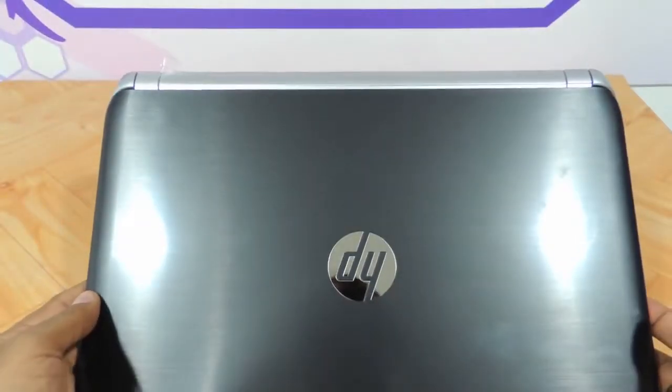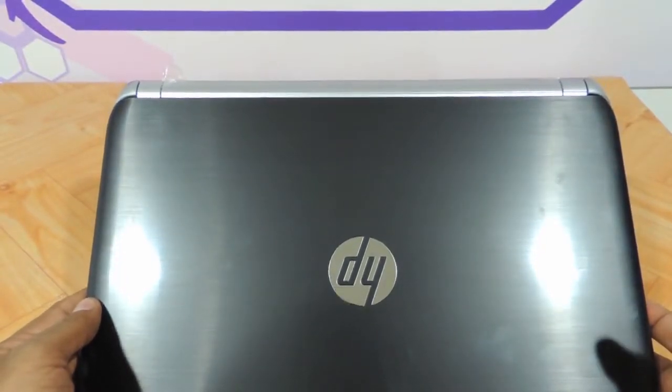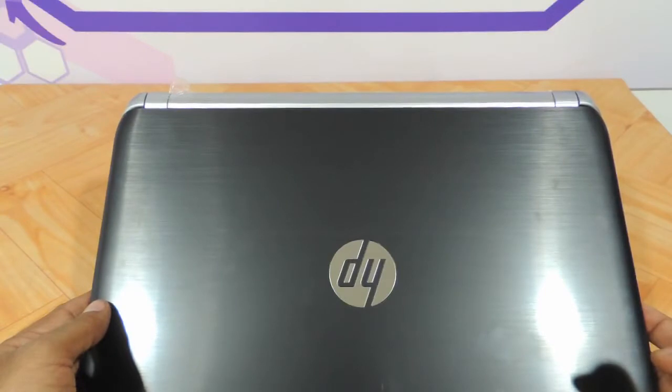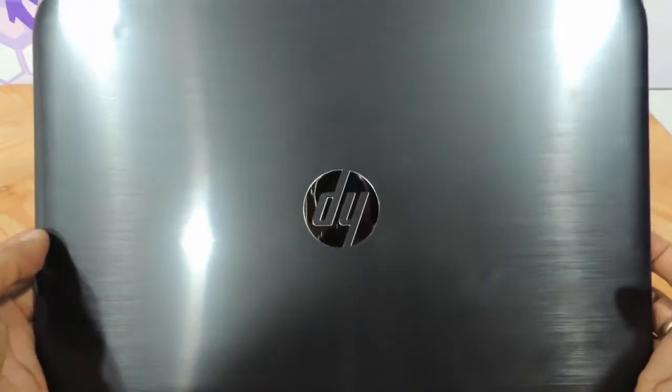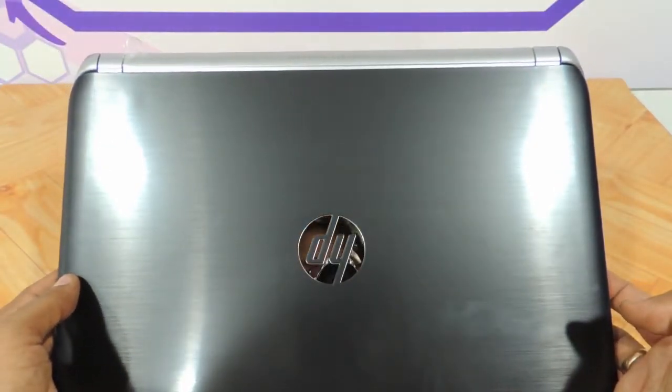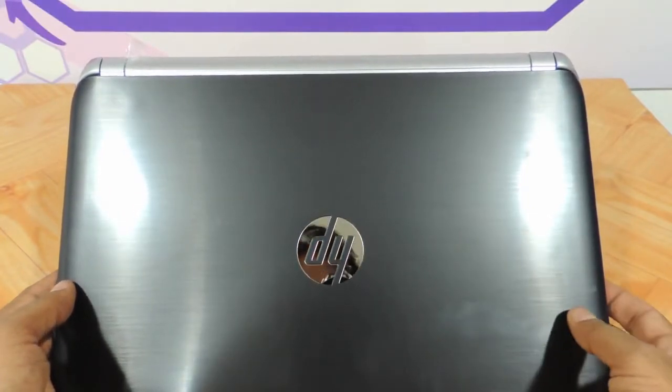This HP N201TU that we are reviewing has a configuration of 3rd generation Core i3. It has an ultra low voltage processor clocking at around 1.6 to 1.8 GHz, 4GB DDR3 RAM, a 500GB hard drive, WiFi, and a web camera.